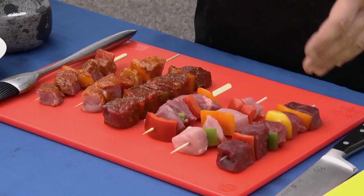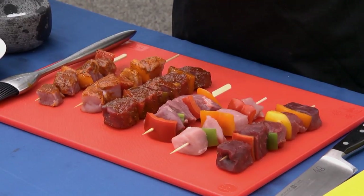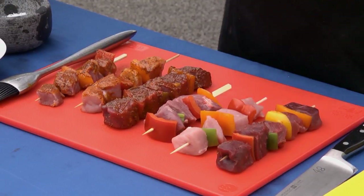On the board we have some kebabs, we have some beef, some pork and some lamb. We have some marinated so there's flavour options there as well, and we have some plain which we're going to season up with some salt and pepper and some oil as well.